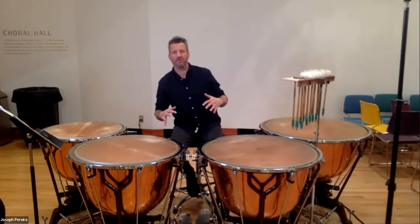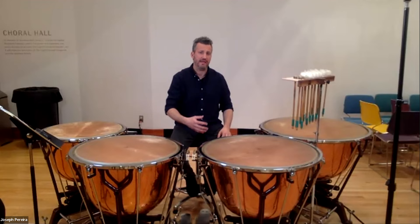One of the hardest things to do on the instrument is to play really big — a really big and full sound — but keep it in the quality of a nice, round bass instrument.